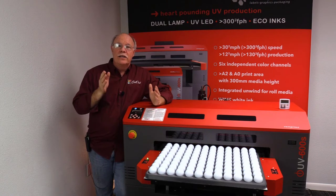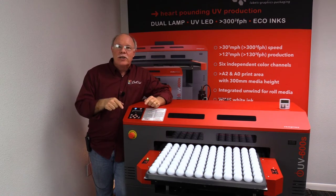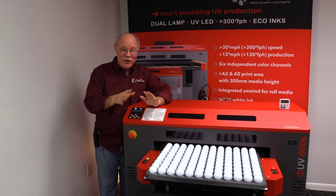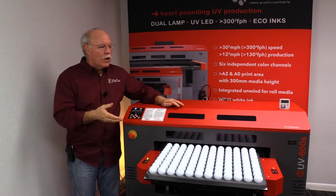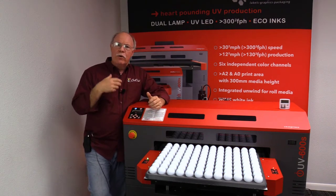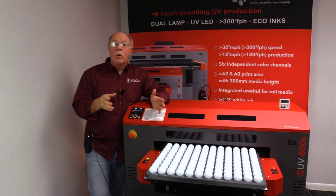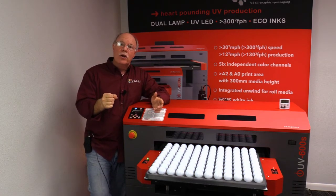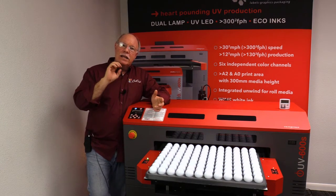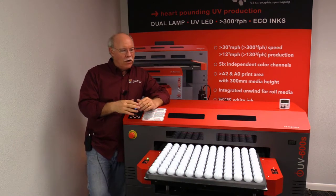We're in Florida. In summertime we think about golf because there aren't a bunch of tourists down here and the courses are actually open. What we're going to do is a simulation of a tournament where you want to give away golf balls for the teams. We've set up a piece of artwork with a custom logo — the Cold SE logo — and it has the name of the person and the team they're on for each golf ball.